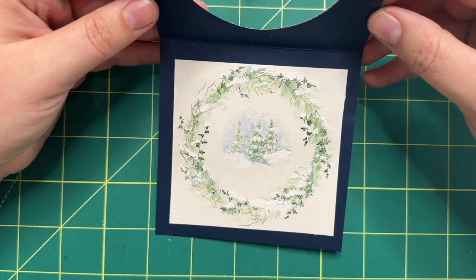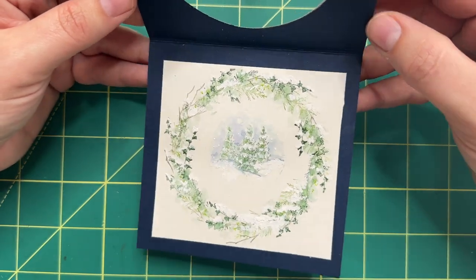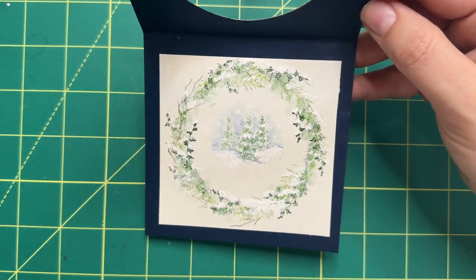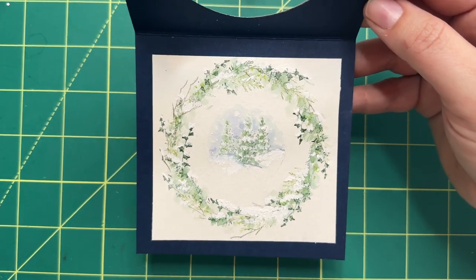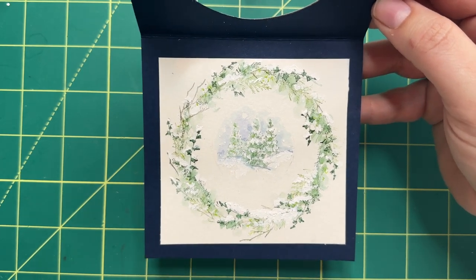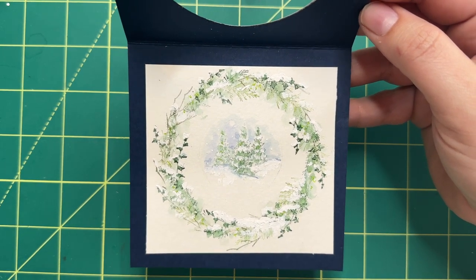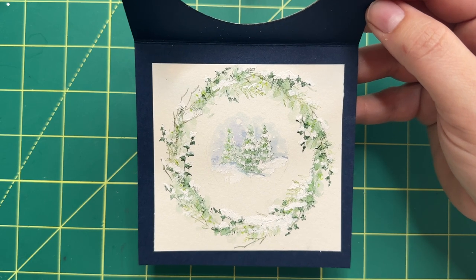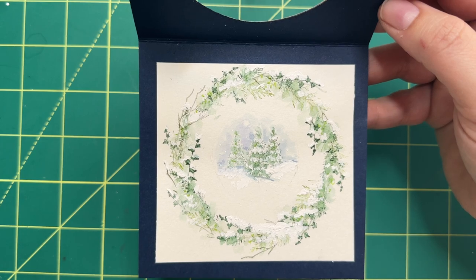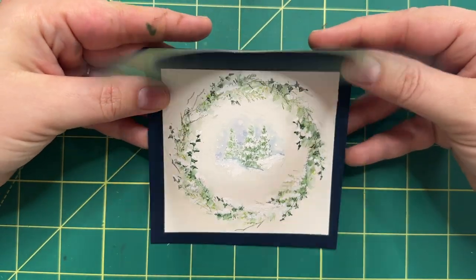Hello everybody, welcome to Watercolor Wednesday. I am Kim, I am Bonnie's daughter, also a watercolor teacher and have been for many years. I always look forward to the times I get to fill in for the queen bee, and today I am so excited because I get to make a little project with you guys. I created this very simple wreath — you can see the colors, I kept it to mostly greens and a little bit of that 565 blue. I just love how it turned out. I love the simplicity of it. I mounted it in a little card here so you can kind of see through it when you open it.